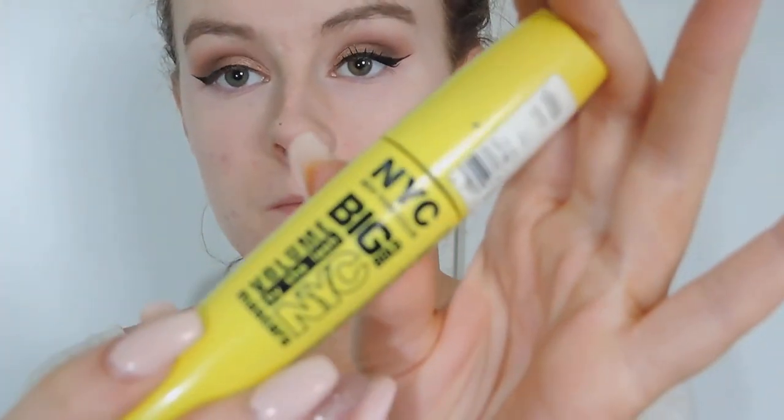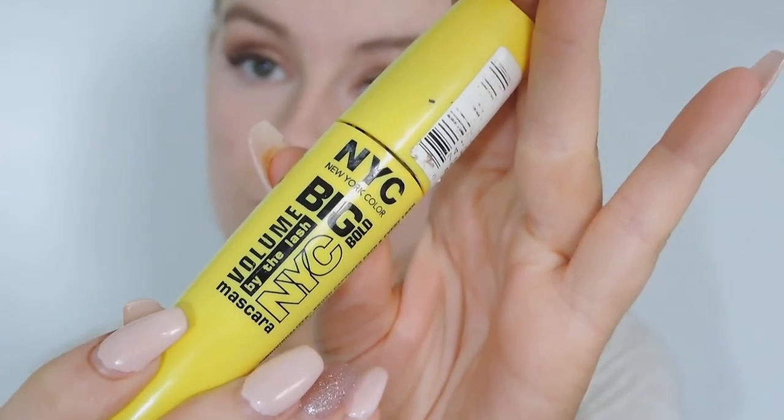Then taking my NYC Mascara — this mascara is brilliant. I think it's a dupe for, well personally I do, I think it's a dupe for the Benefit mascara. I can't think of the name right now but I will put it in the description.